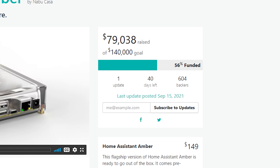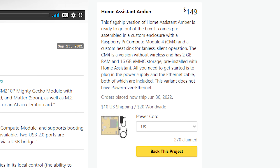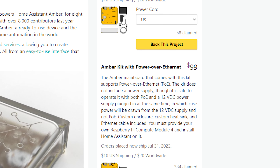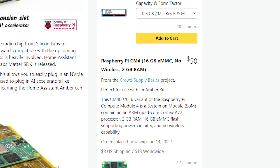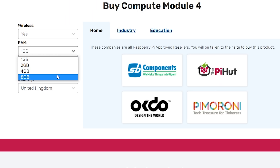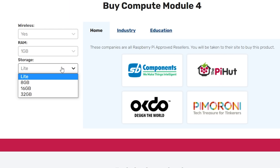Amber is being offered in a few different kits — from a complete package with everything you need, to everything without the Compute Module, to just the Compute Module itself. There are currently 32 different variants of the Raspberry Pi Compute Module with different storage, RAM, and Wi-Fi options, so you're free to pick the one that fits your needs. Amber is also being offered in kits that support Power over Ethernet, which is always a welcome addition.